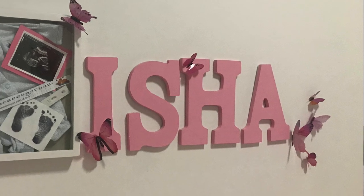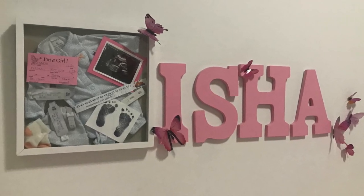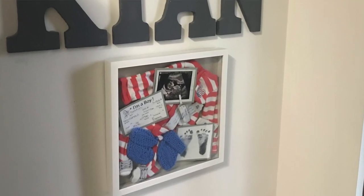By making this video I was forced to finally get this simple DIY project done. Today I will be showing you how I created these shadow boxes for my kids. I made one for my first child Isha probably a few weeks after she was born. For my second child Kian, I think I delayed it for a couple months. And for my third child Josh, I haven't been able to get to it until now — he's already turned one.